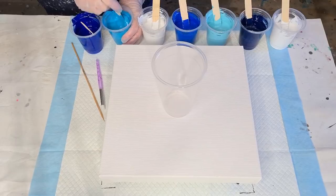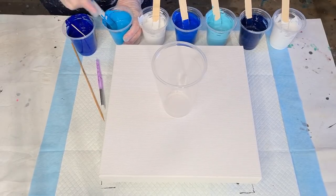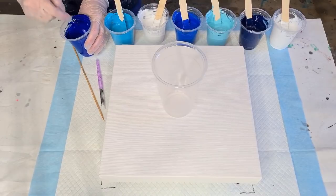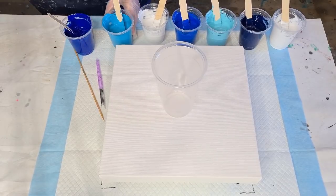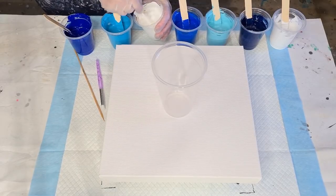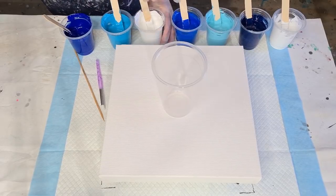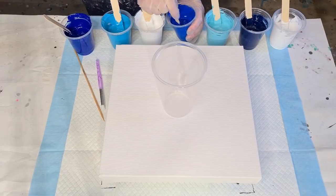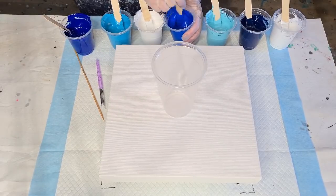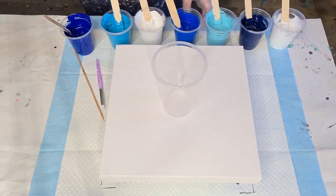Mix the pouring medium one-to-one and make sure you mix it in really, really well — you don't want any big blobs of oil. Mix this one really well because I actually want small cells for this particular pour. Lots of cells but small cells. This one feels a little bit thinner, so I'm going to flip over the cup and cover the whole canvas.